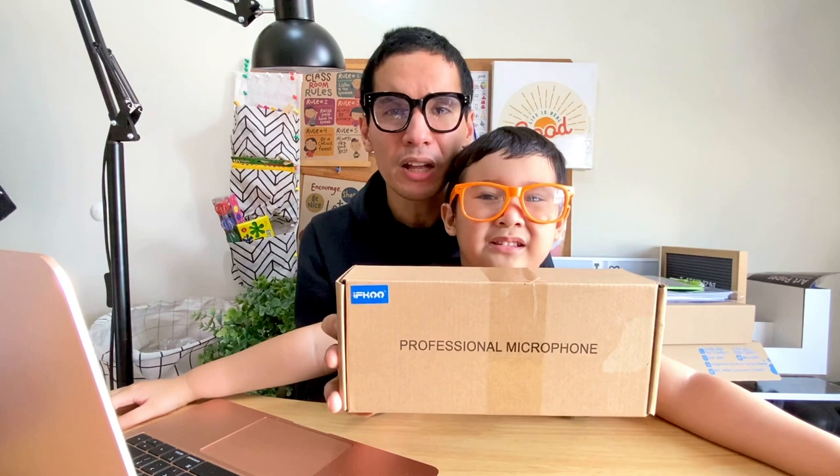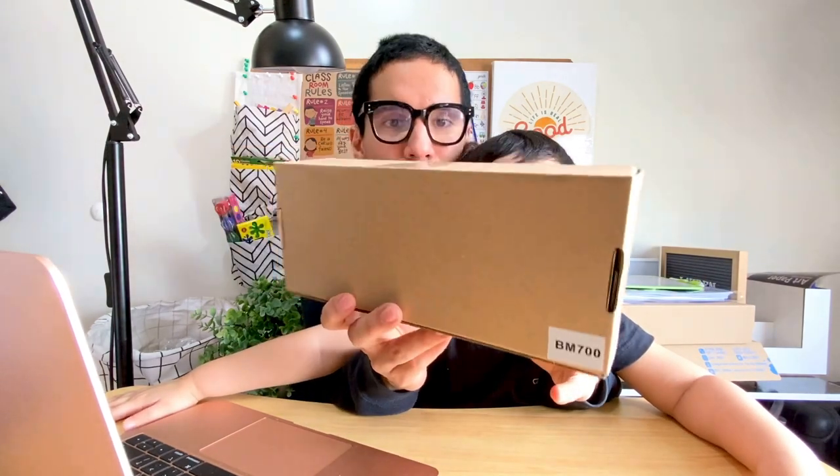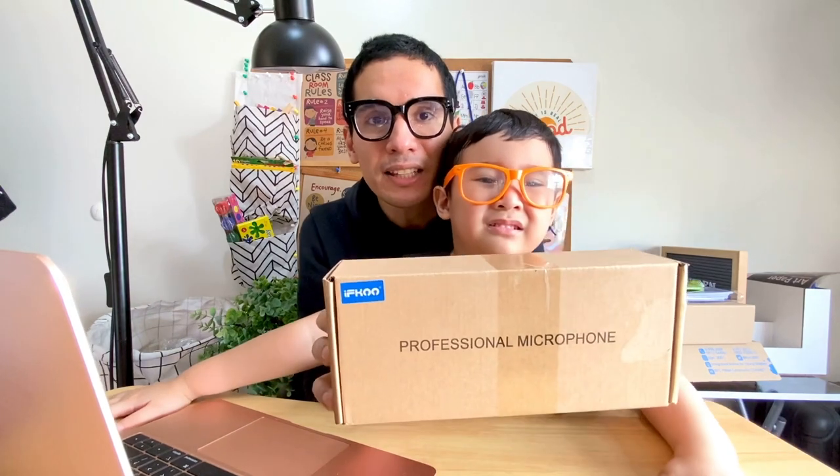Looking at this one, we got this online in Lazada. It has great reviews and it's very cheap. It says there: condenser microphone kit. Looking at the box, it has a brand and a model number on it. So let's unbox it and try to test if it works.